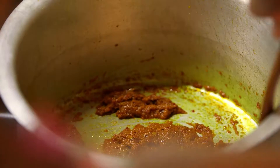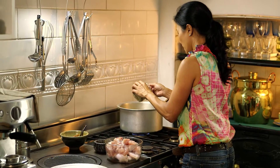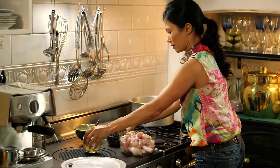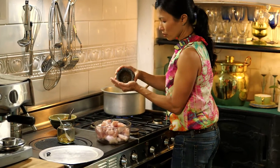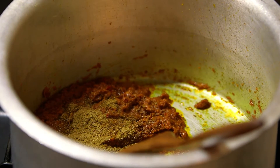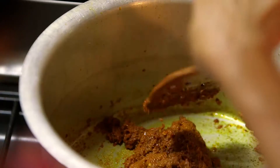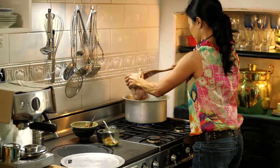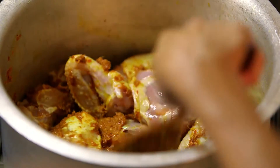Now I'm going to add the dried spices — probably a big teaspoon, maybe a tablespoon of it. And I'm not going to put all of this cumin, just a little bit, about a quarter of a teaspoon. Now the chicken goes in. I've got here one whole chicken and I've cut it up into eight to twelve pieces.